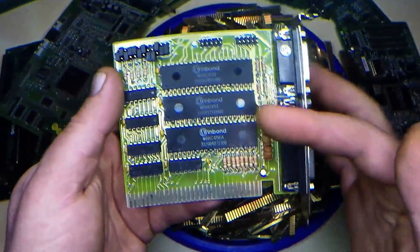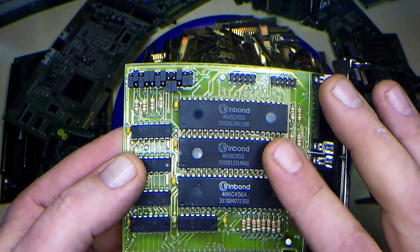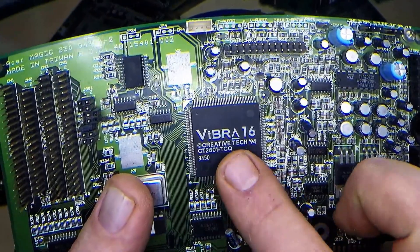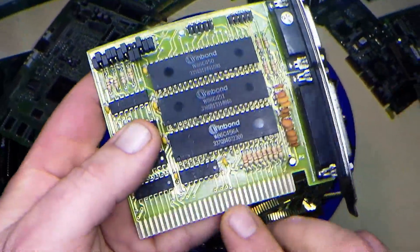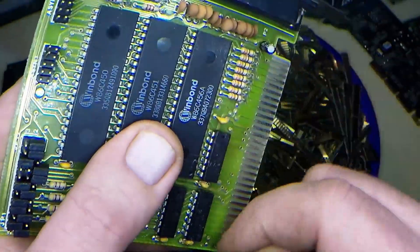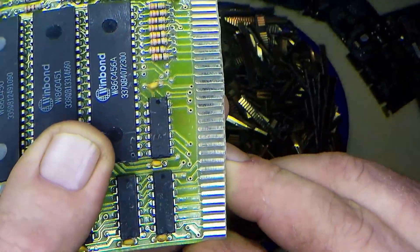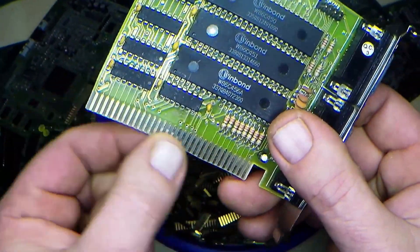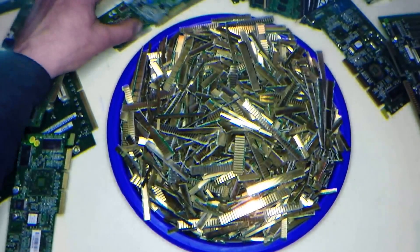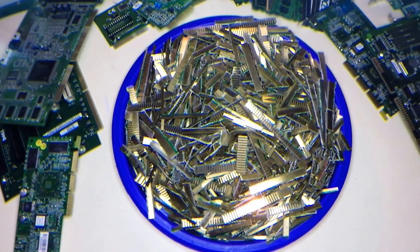They vary a lot. Older slot cards might have a lot more IC chips that will have more gold inside, and you would process these IC chips with regular flat pack IC chips. With the gold fingers on older boards, the gold fingers will be quite heavy — very thick fingers. A lot of the older boards will have a much higher grade of gold plating, while some of the newer boards will have really light gold plating.